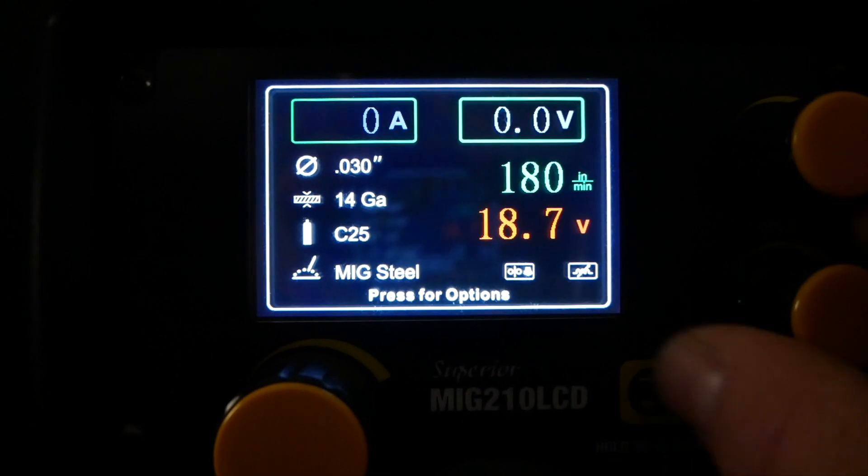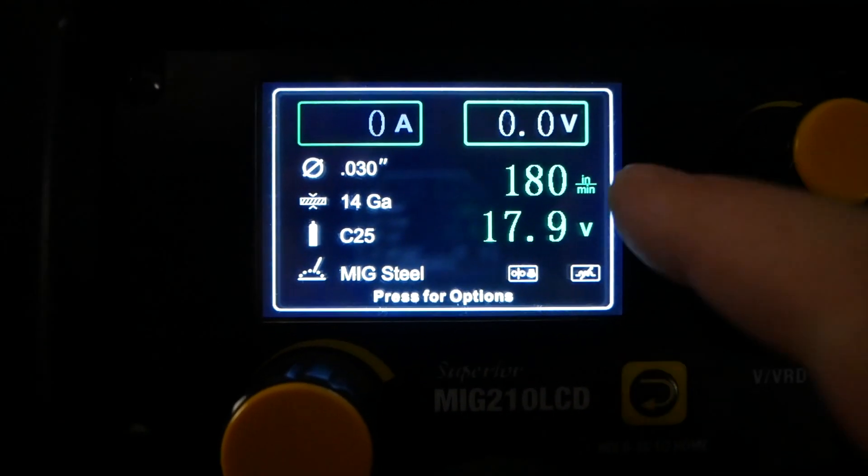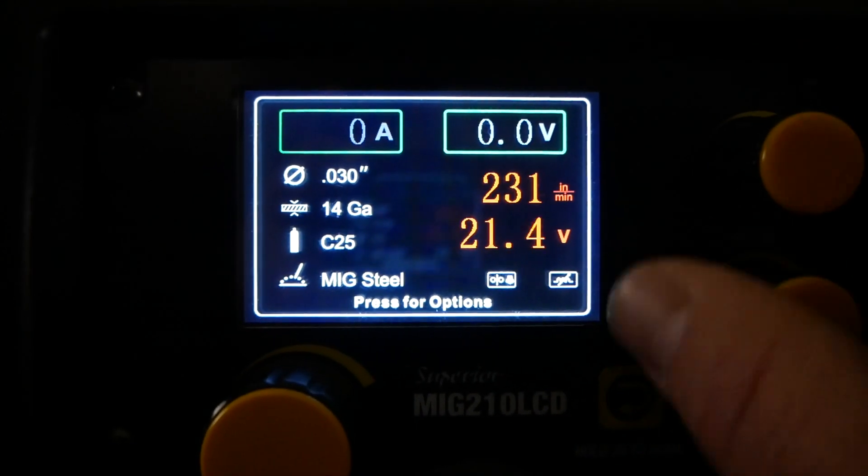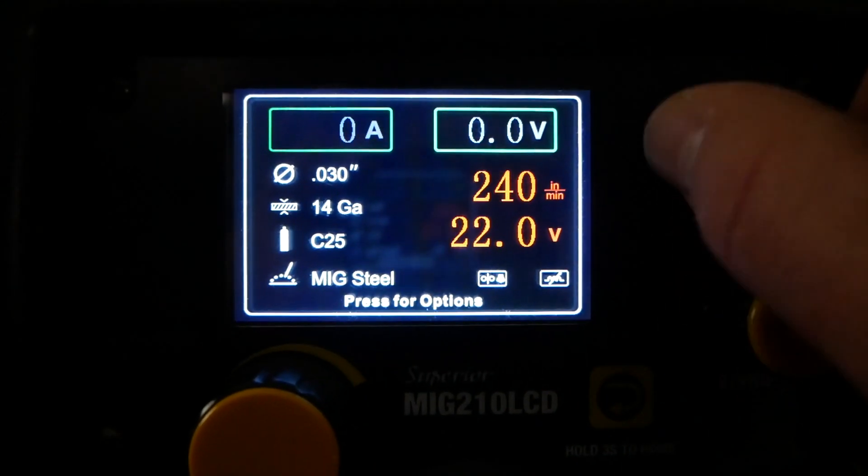WeldPro has added individual wire feed speed and voltage controls to two knobs on the right hand side of the face of the machine. This makes adjusting your MIG and flux core process very seamless.